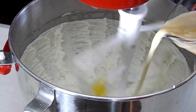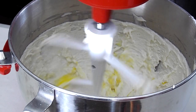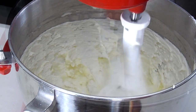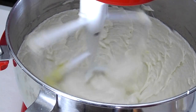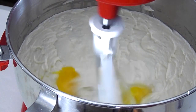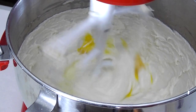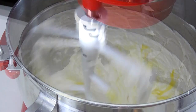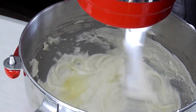So once you scrape down your bowl really well, you can go ahead and turn it back on the lowest setting possible. We're going to add in our second batch of ingredients, which is some eggs, milk, and vanilla extract. You really want to add this in three different additions and you want to make sure that each addition is well incorporated before adding the next one. No rush here. Keep it on the low setting so we don't over mix and add unnecessary air in there.